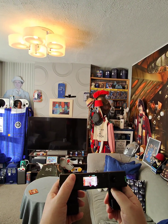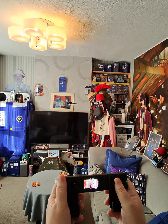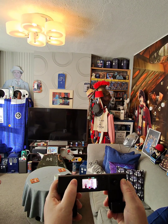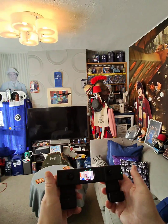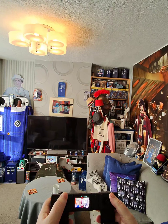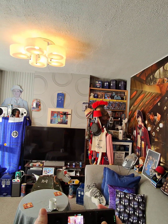The left joystick gives you up, down, left, and right — be a bit gentle as it can be quite jerky. The right joystick turns left and right. The little wheel on the back allows you to adjust the camera angle. Couldn't be much simpler — just learn to be gentle with these.